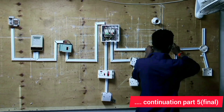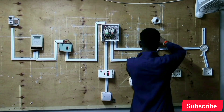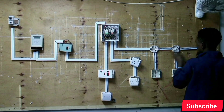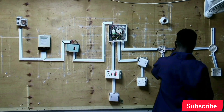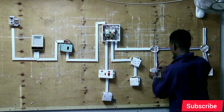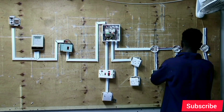Switch one and switch two from the left will be used to control the lamp on the button lamp holder. From the left, switch one and switch two are connected to control the lamp on the button lamp holder using intermediate switching. Using intermediate switching, we will use switch one and switch two to control lamp one, which is the button lamp holder.